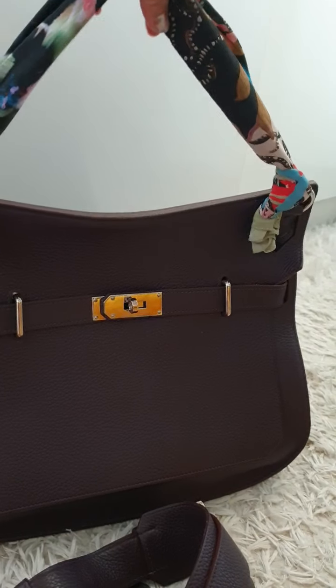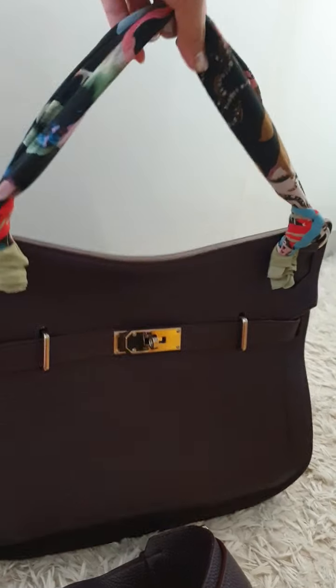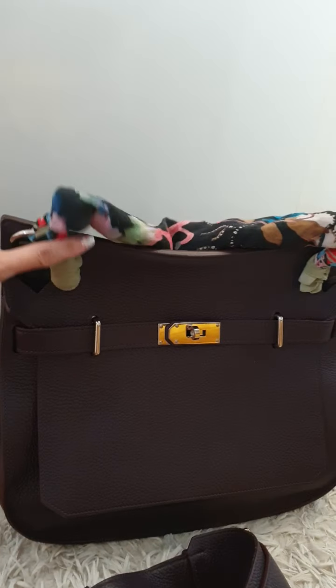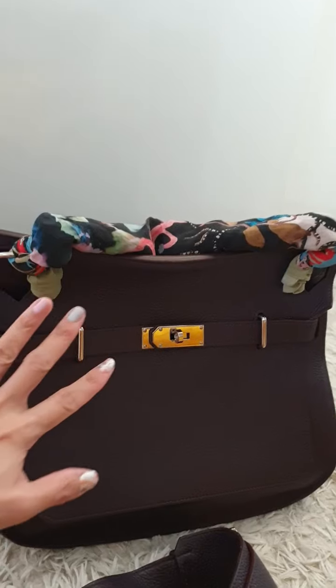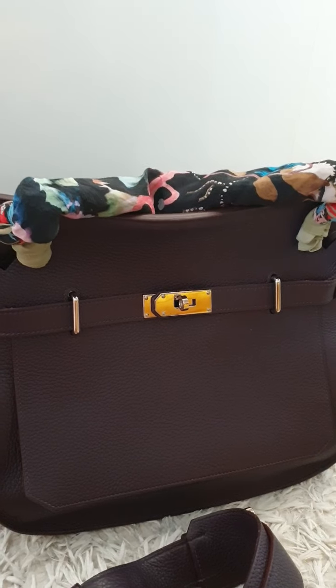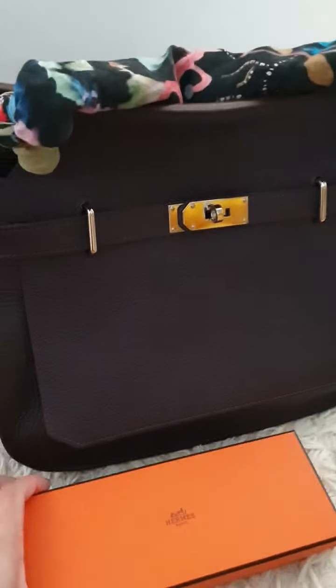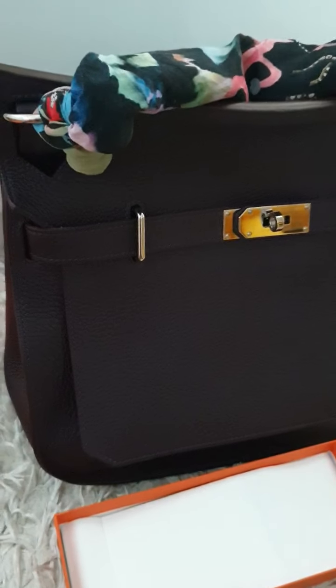Take a look at my silk scarf with this bag. I probably should add a rodeo charm here — let me go get my rodeo. Here's my rodeo!